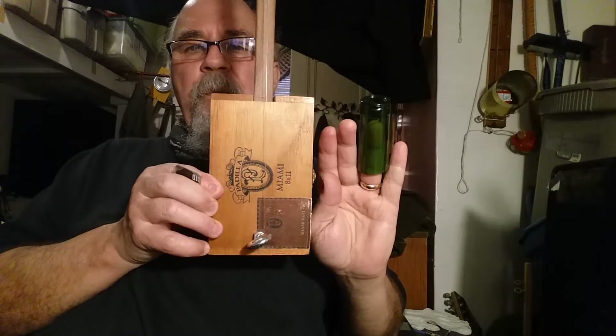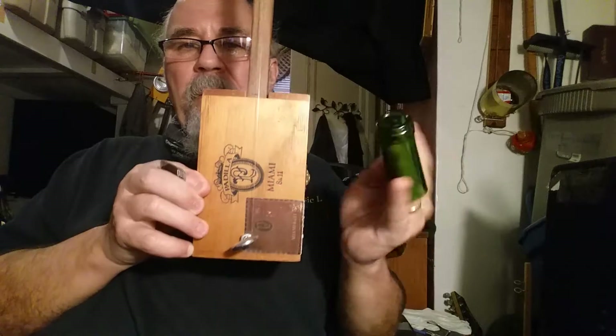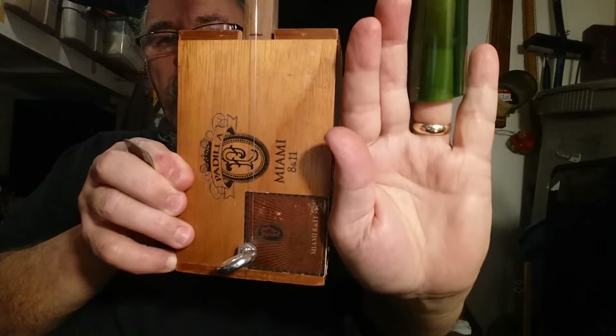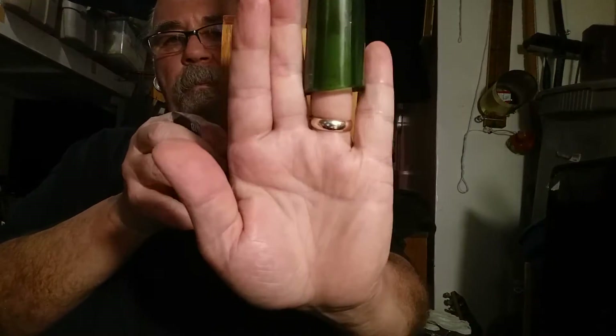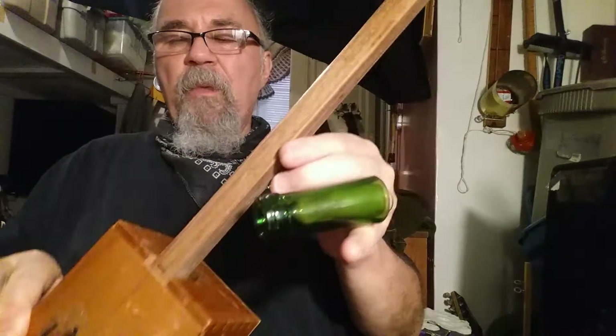It's Saturday, so it must be time to build a diddly bow. I got my glass slide, my bottleneck slide. This is a little box in my hands — actually a little bit longer than the box, not by much. That's how small this guy is. I don't have very big hands.